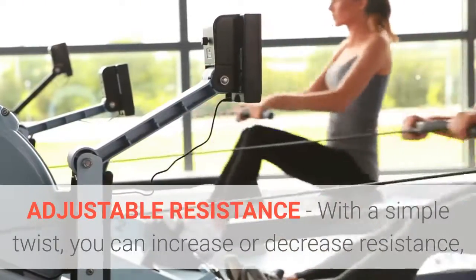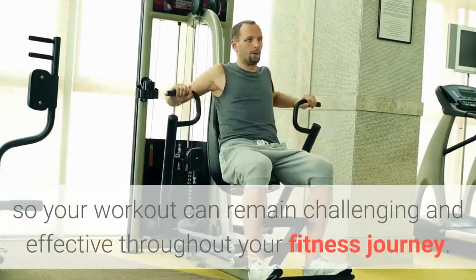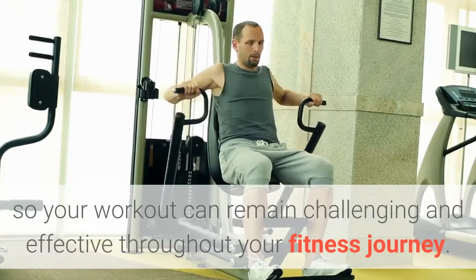Adjustable Resistance. With a simple twist, you can increase or decrease resistance, so your workout can remain challenging and effective throughout your fitness journey.